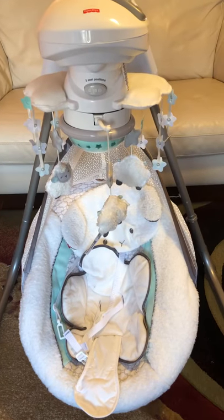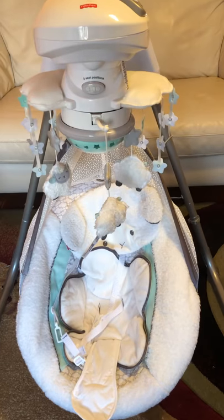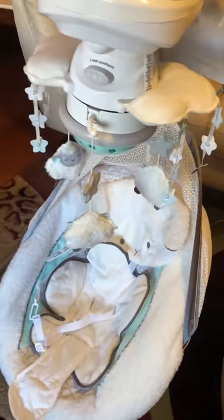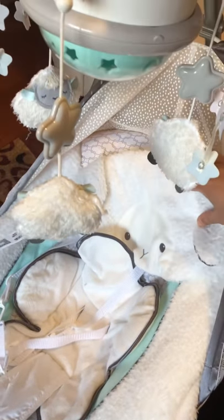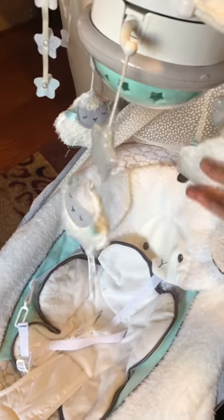I'm going to do a review for the Fisher-Price My Little Lamb swing. As you can see, the swing is very modern looking and very nice. When you go closer to it, the seat is very nice looking and comfy. It has the infant headrest, and if you go a little up you can see there are three lambs hanging.